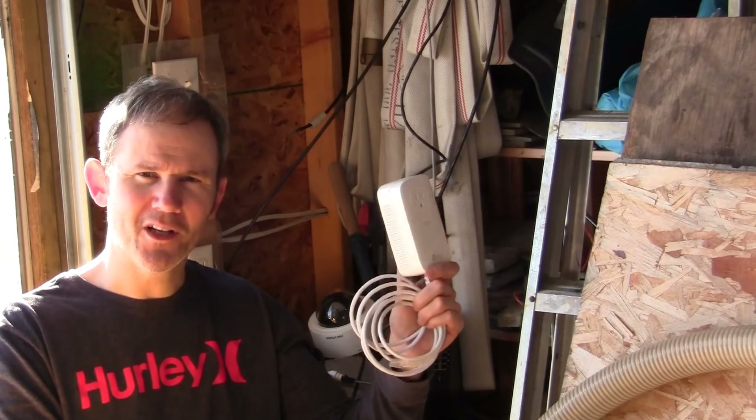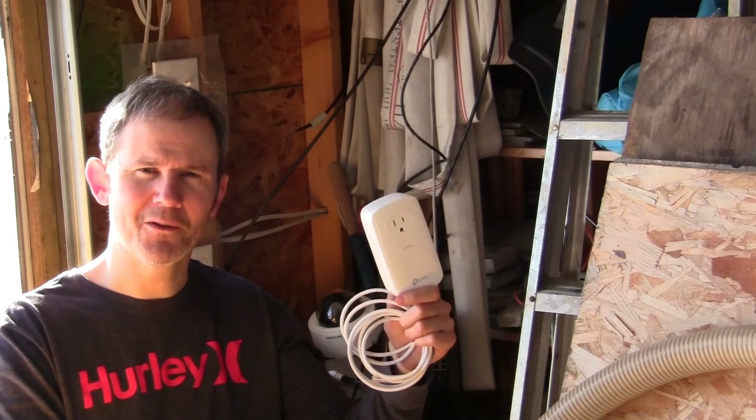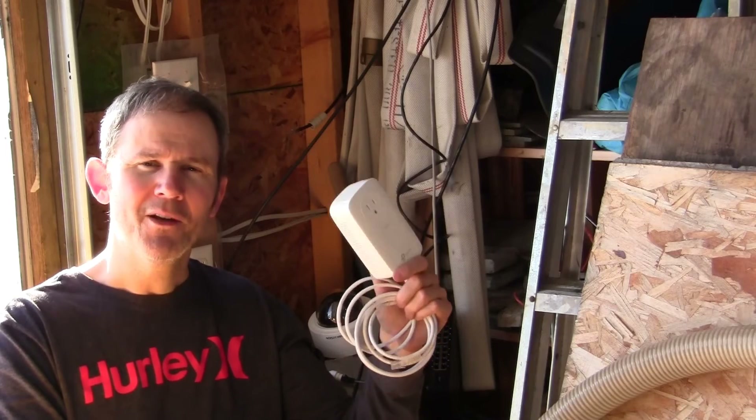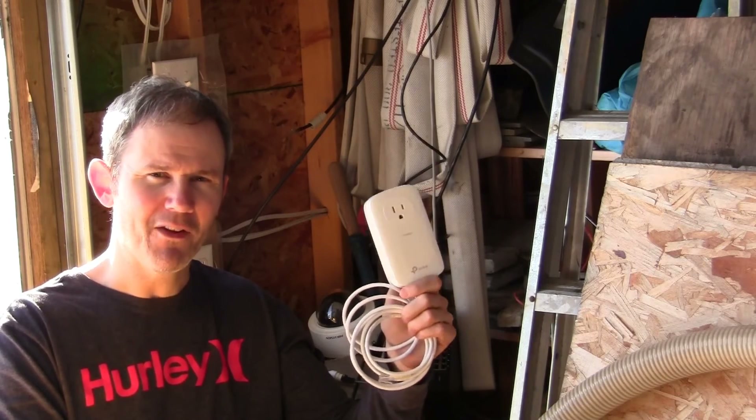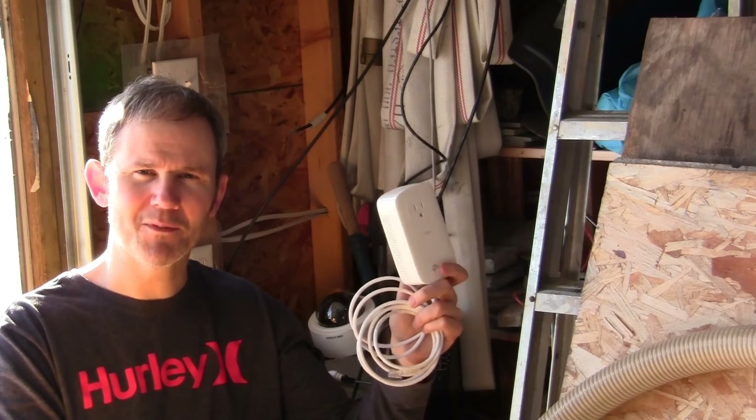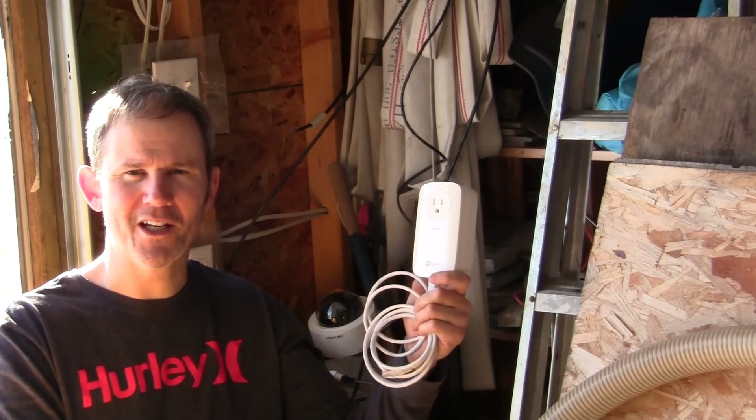If you're interested in finding more information on this product or any of the other products shown today, check it out on my blog at newfibort.com, which is in the description below. If you found this video helpful please give it a thumbs up, and if you want to see what else I'm up to please subscribe to my channel.